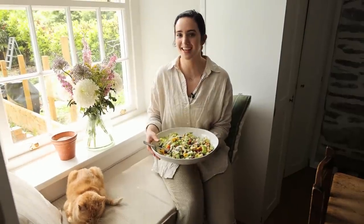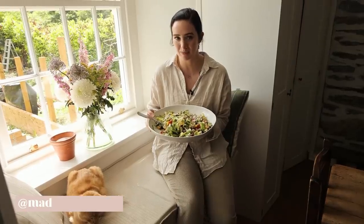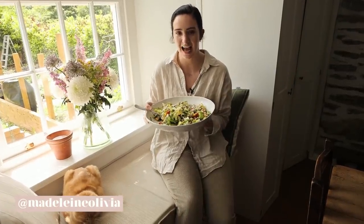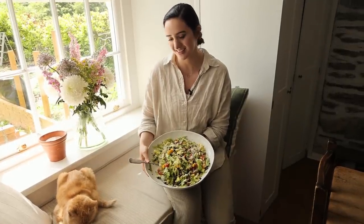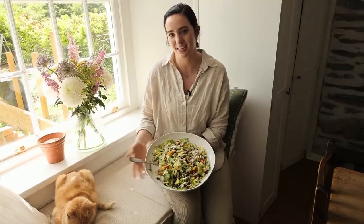Thank you so much for watching — I hope you enjoyed all these recipes. Definitely let me know down below which ones you're going to be enjoying first or which ones you like the look of most. All the recipes are on my website which is linked down below, and make sure to tag me on Instagram if you recreate any of these as I always love to see it. See you in my next video!